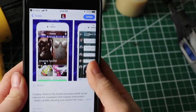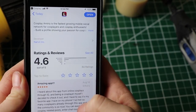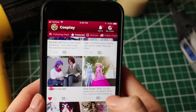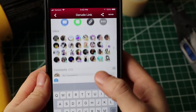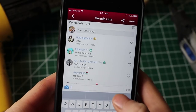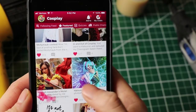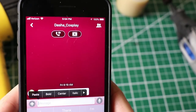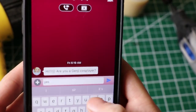Before we get started, I have to thank Cosplay Amino, who has once again sponsored the video this week. Thank you very much, Cosplay Amino! If you haven't already joined Cosplay Amino, it's an easy-to-use app that helps you connect with other cosplayers from all around the world. The community is super welcoming to cosplayers of all skill levels, and you can even join group chats to talk about your current build. You can host polls and share your work with others in the community.